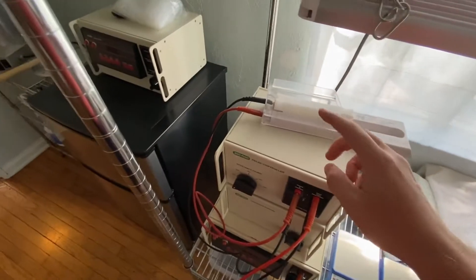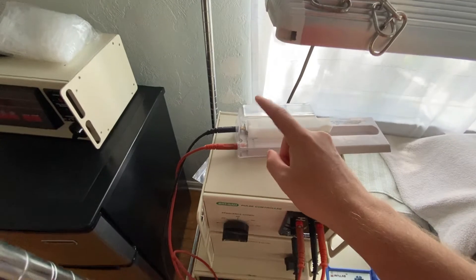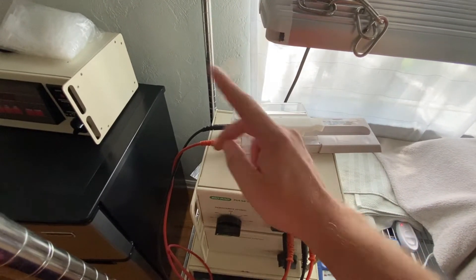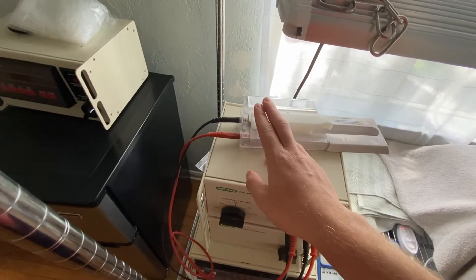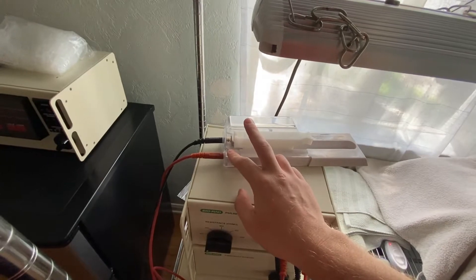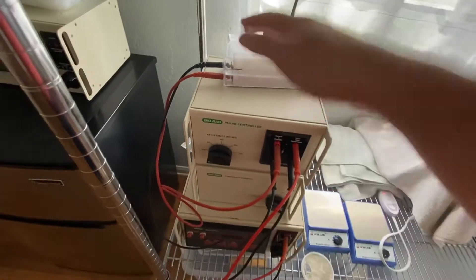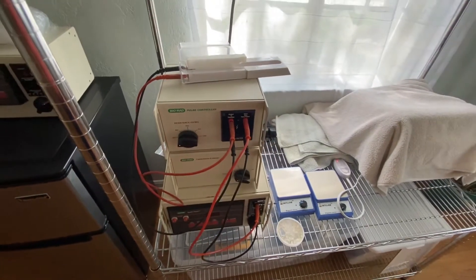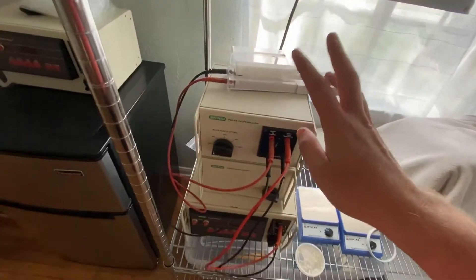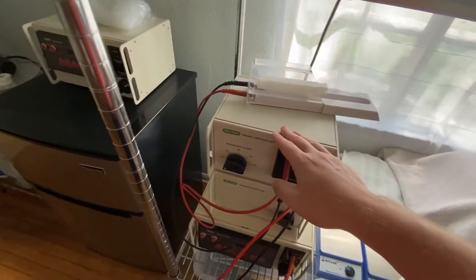You have to prepare the cells to get shocked, and that can take a while. You have to make sure the cells don't have any salt in them, because if they do, when you shock it, it can spark or explode — and it has exploded for me before. That will kill the experiment, kill the cells, and waste the DNA.